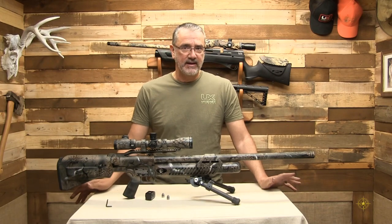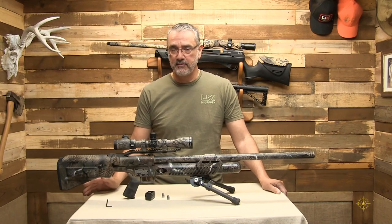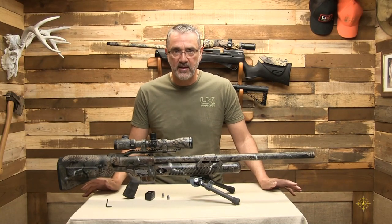For the price point, it is an awesome buy. You're looking at about $800. A lot of other guns were selling for $1,000 plus, but you can get into a big bore air gun that has mega power for under a grand.